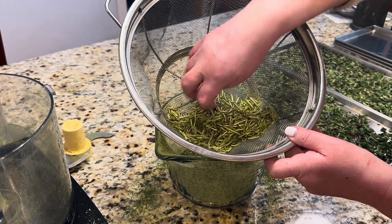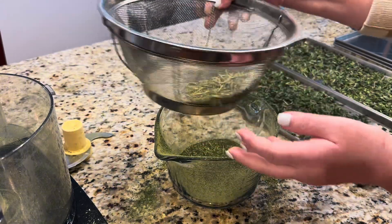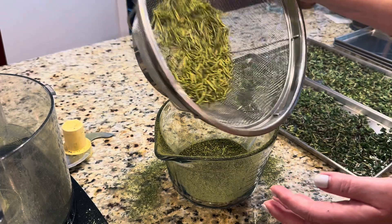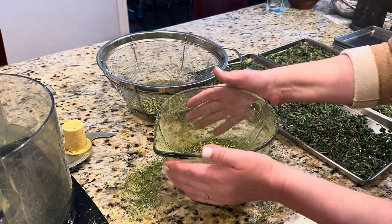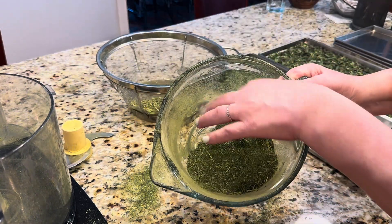It doesn't have to go to waste — I can use these sticks to make some other infusion oil or something like that. And here is our beautiful oregano!